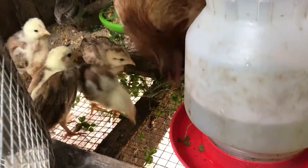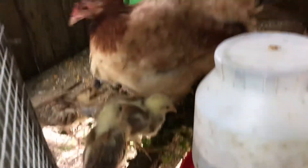So far I only see one male, so I could be wrong — I don't know, but I doubt it.